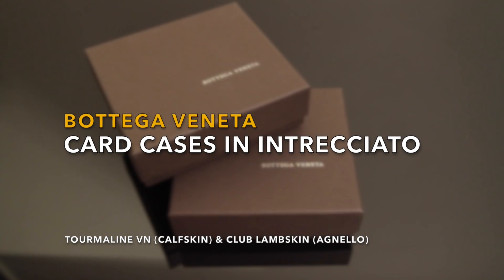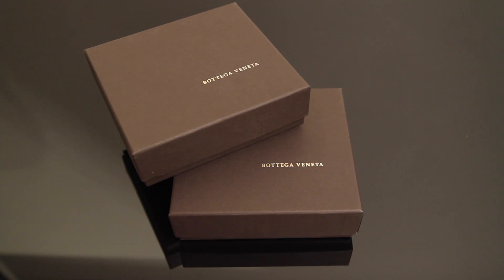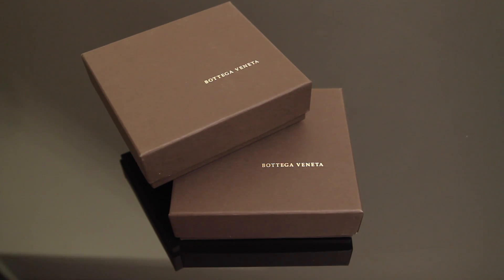Hi, welcome back to my channel. Today I wanted to do a double review and comparison. They're actually two of the same items but different color or details. So it's two Bottega Veneta items for men, and I really like this brand because they don't splash their logos as boldly as the other ones. I appreciate Bottega Veneta's quality and craftsmanship and their design details.